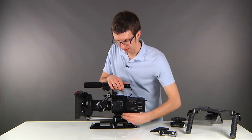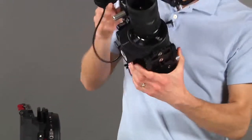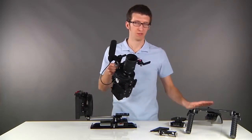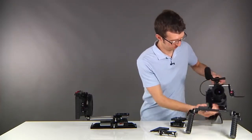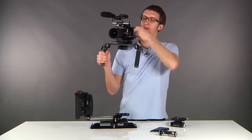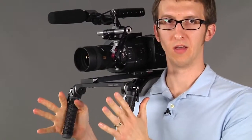Another great feature about this product is we utilize an ARRI style dovetail slot on the quick release plate. So you can attach this directly to your tripod dovetail, or in this case, our shoulder rig. Simply slide it on, find your center of gravity, and then tighten the thumb screw down. You have your compact, handheld configuration.